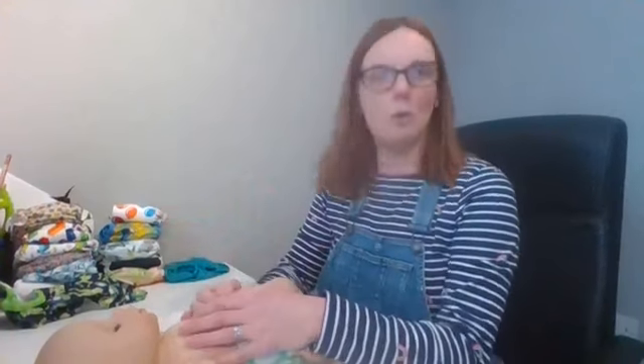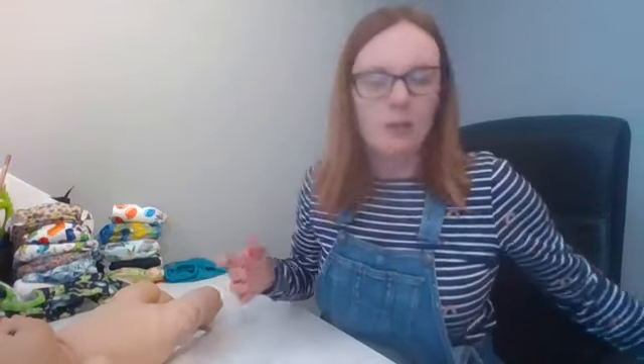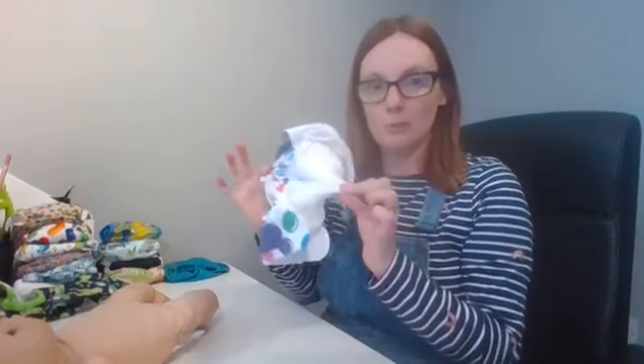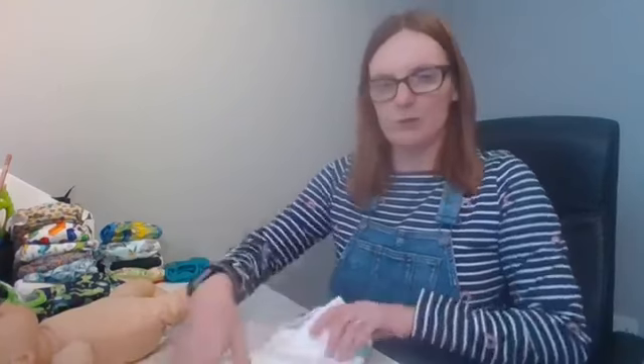Let's move on to an all-in-one. Two-parters are great for absorbency and containment because you've got double gussets, but if you want something easier — it's your first baby, you've never used cloth before, and you find a two-part system a bit overwhelming — let's go for a one-part system. This is just as easy as putting on a disposable nappy. You've got Velcro around the waist, and everything is built in. The only thing to remember is your stay-dry liner.